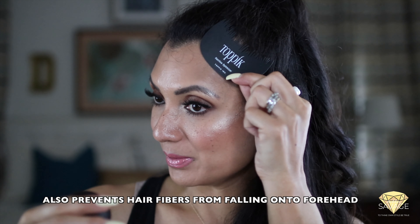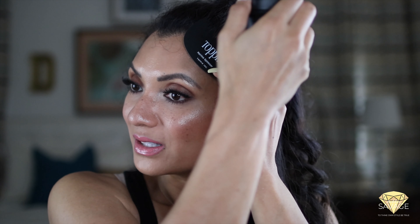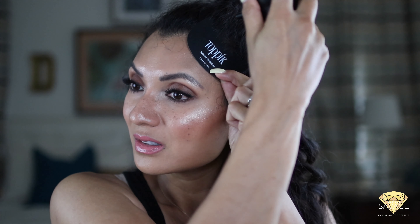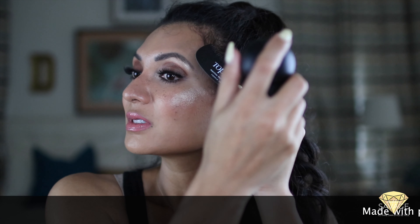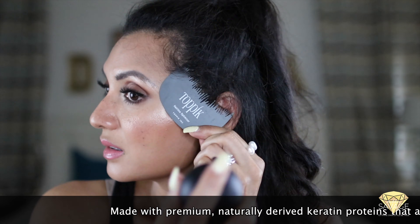Take the spray applicator and screw it right on top of the base, and make sure to remove the nozzle protector. What you want to do is use the hairline optimizer, which has a template that mimics a natural hairline. Place it right up against your hair and then squeeze. You can see the hair fibers coming out — squeeze it in and out as needed, then remove the template.